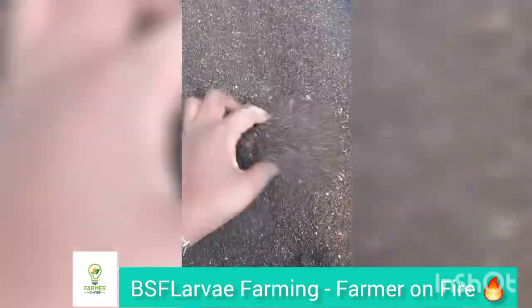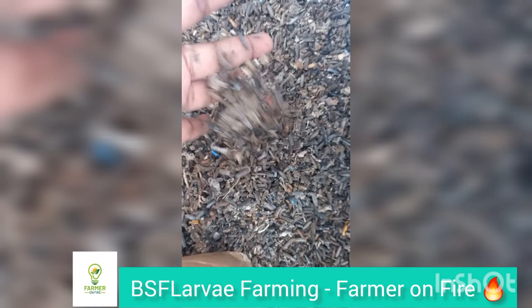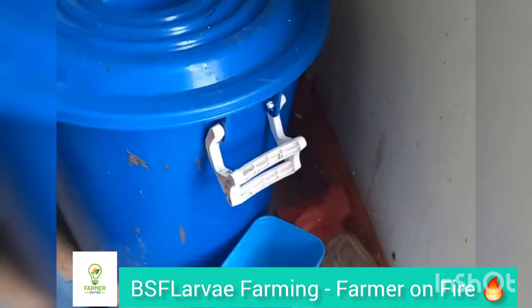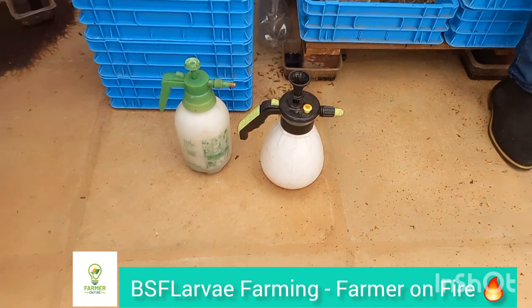You can be sure that insect farming and insect production is the only way we'll be able to sustainably feed future populations, because people are growing every day. So we start getting used to the idea of insect farming. This is a container where you keep your waste, and you just scoop a little as you need it.